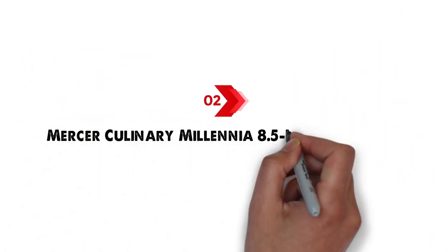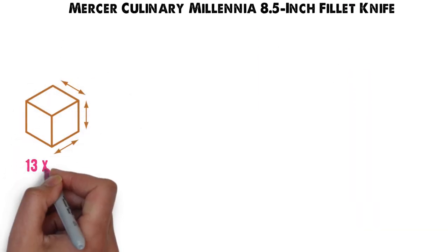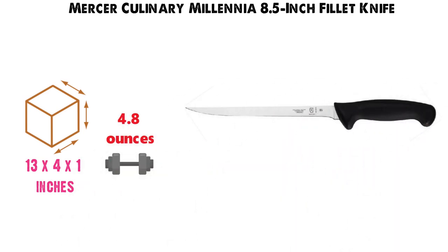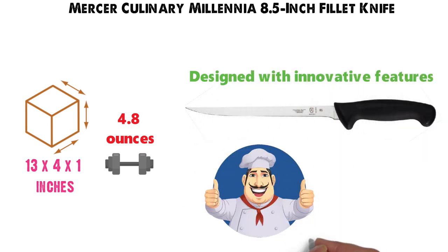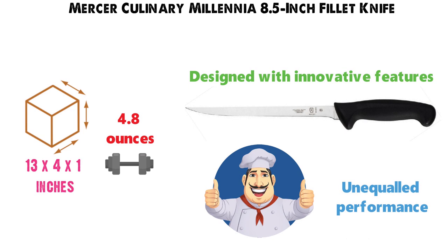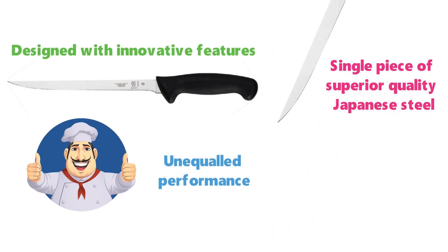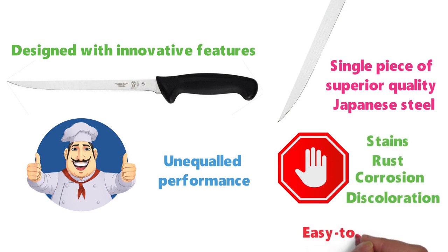At number two, we have the Mercer Culinary Millennia 8.5-inch Fillet Knife. The dimensions of the unit are 13 by 4 by 1 inches and it weighs around 4.8 ounces. The Millennia 8.5-inch Fillet Knife from Mercer Culinary is designed with innovative features to meet the demands of professional chefs and provide unequaled performance. The narrow blade is made from a single piece of superior-quality Japanese steel that resists stains, rust, corrosion, and discoloration, making it easy to maintain.